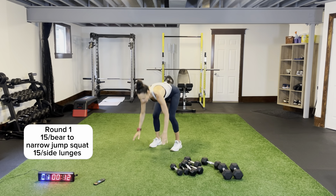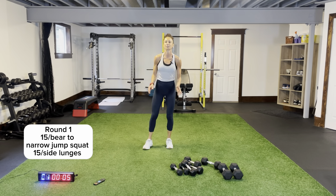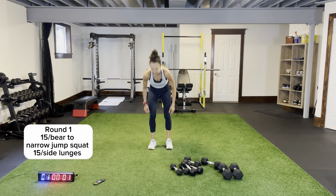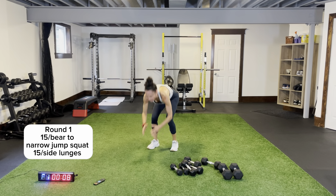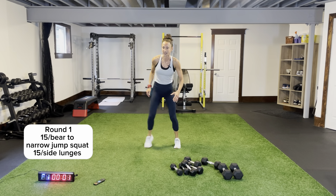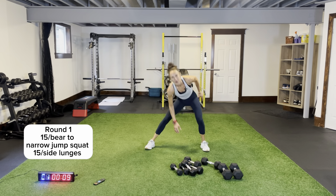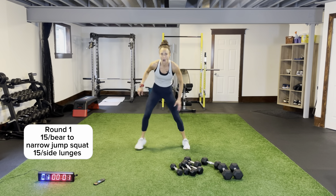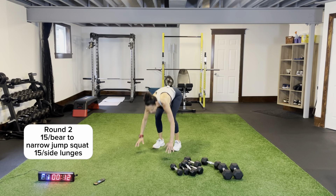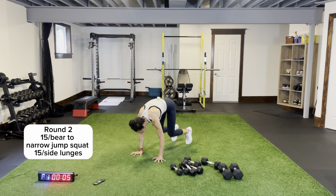Bear to narrow jump squat, then side lunges for the other 15. Three rounds — here we go! One, two, drive it up — shins parallel to the ground, give me that little pop up at the top. Side lunges — side to side shuffle, coming across, staying low. Round two — bear to narrow, one, two, shins are parallel to the ground, legs shoulder-width apart, explode up!